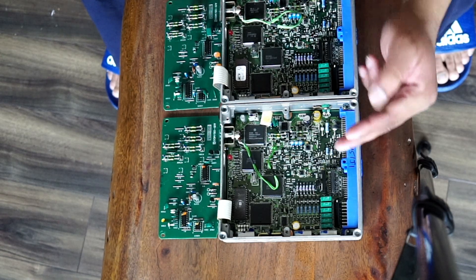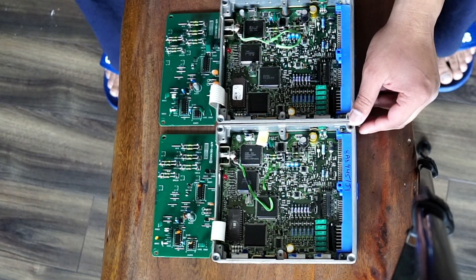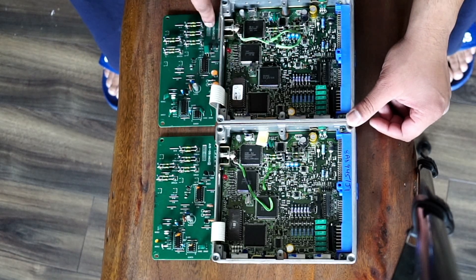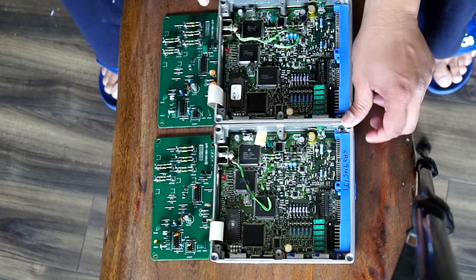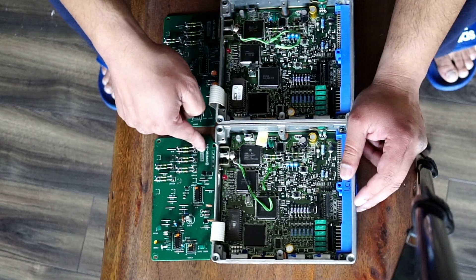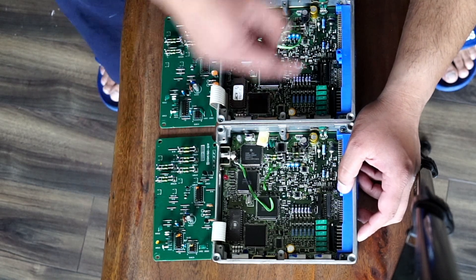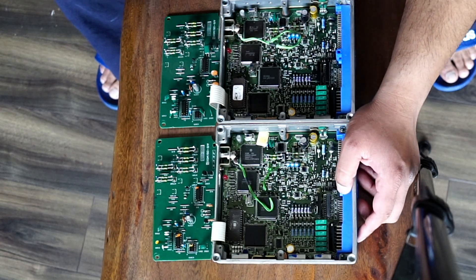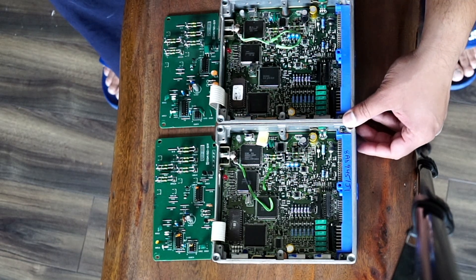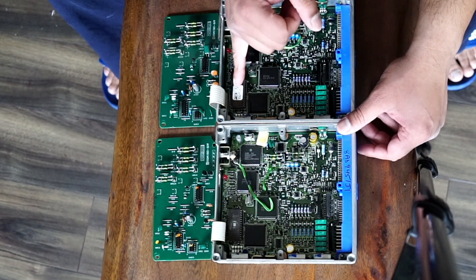Looking at them side by side, that's the Jim Wulff and that's the Z1 ECU. They both have the JECS board — this one is an M4 configuration and that one is an M5 configuration. Board number A19051 M002 is the same on both, and A1900 M11 is also the same. I don't see any difference; they're practically the same board. All the difference is in the chips.